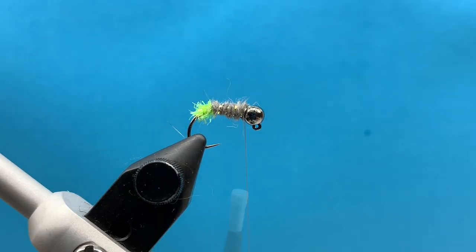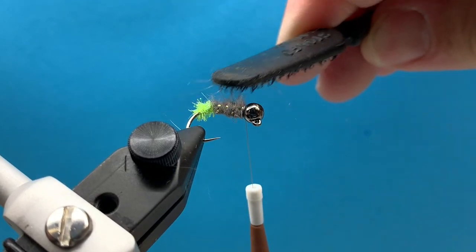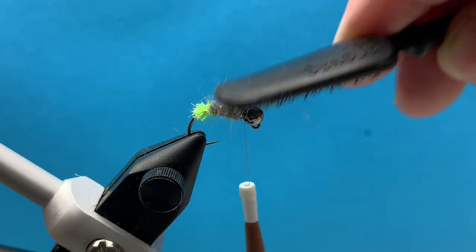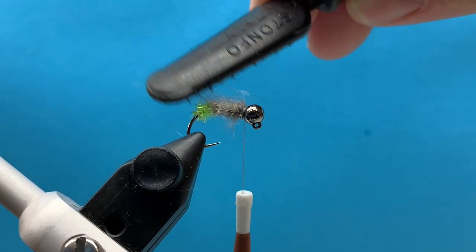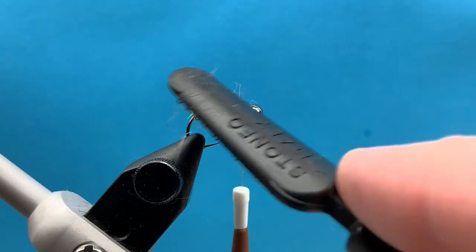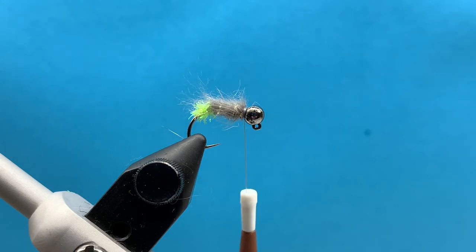I like to brush out the dubbing a little bit just to add a little bit of movement to the fly, get that hare's ear dubbing to kind of flow back. It kind of encases that chenille portion, making it look more like a Peking caddis type bug. I brush that out and then add a few more good wraps around to make sure that tinsel is secure.